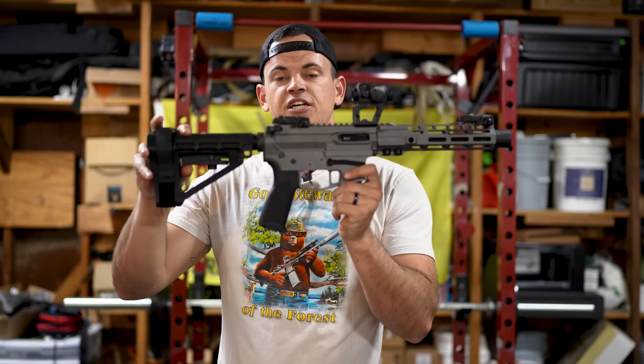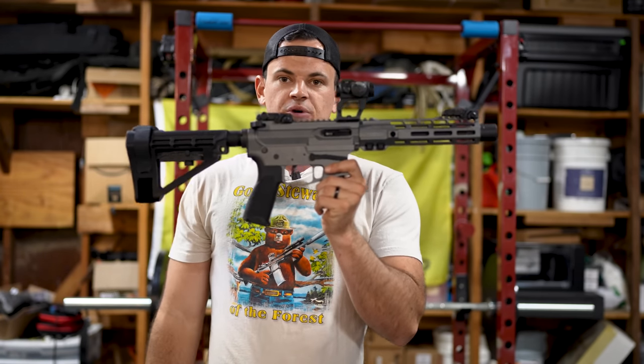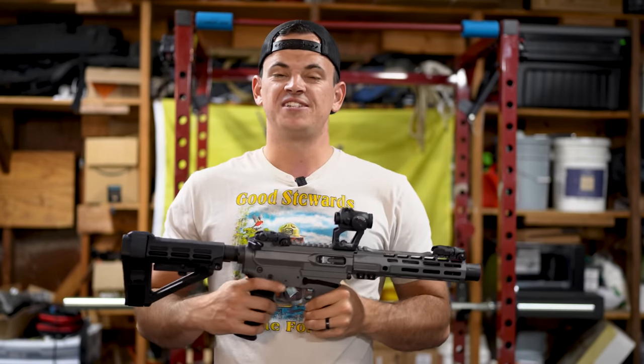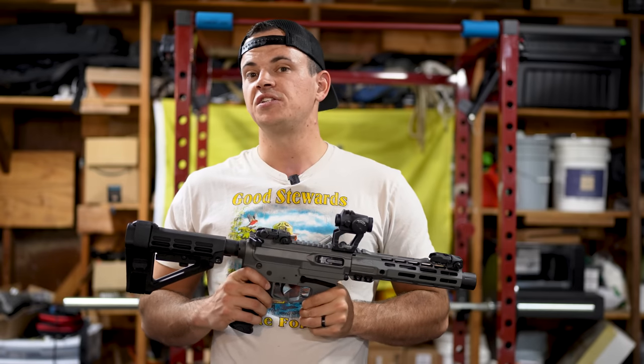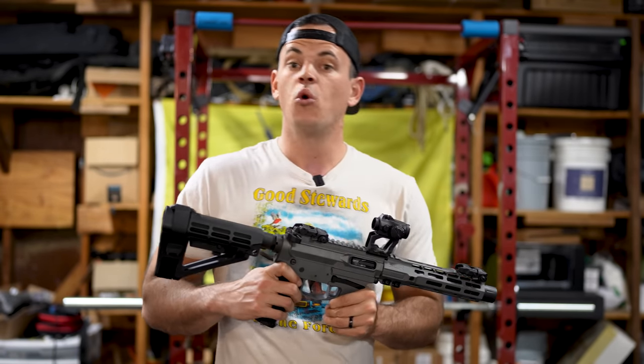Starting at the rear, we have the SBA-4 pistol brace. If you're wondering about pistol braces and what the ATF is doing — anyone giving you a set answer is speculating. However, in December, we might have some action and movement that we have to deal with.